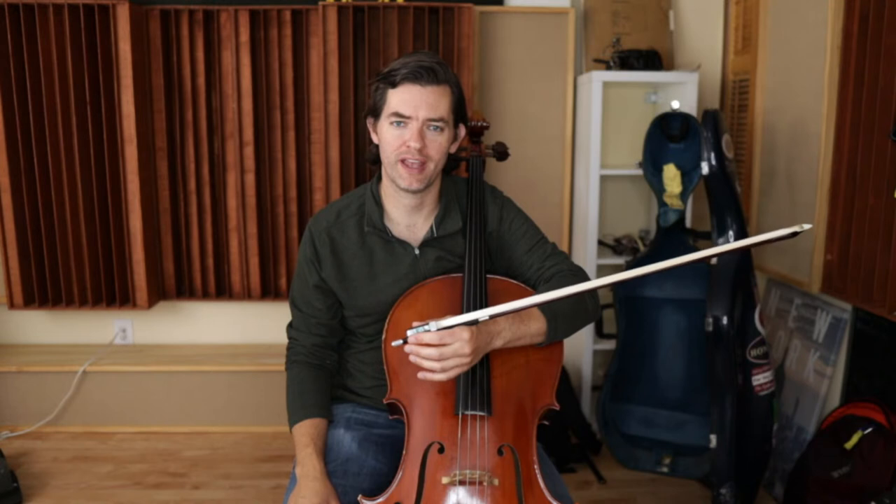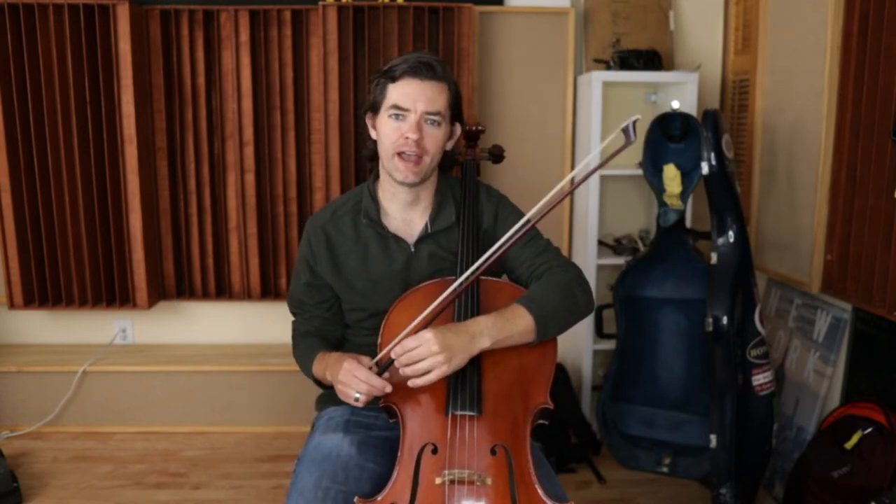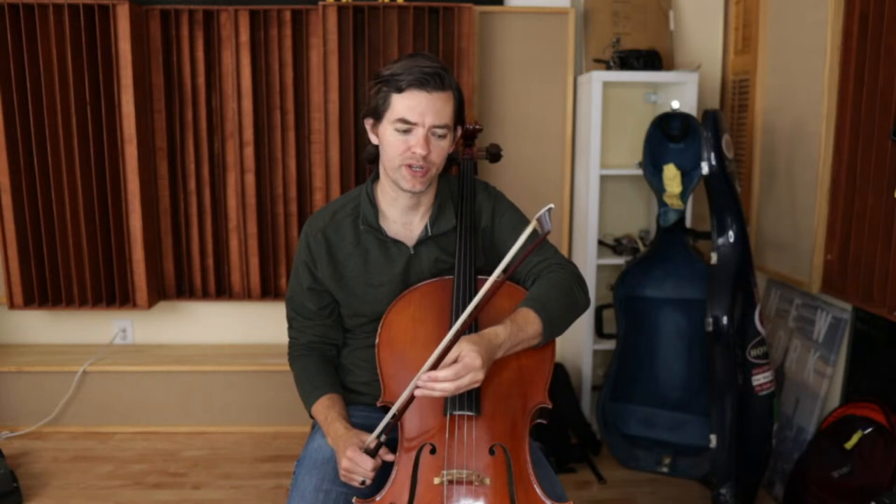Hello and welcome everyone. My name is Clay from cello.online, and this live stream is all for you parents. We're going to focus on the title here, which is 'Parents Talking to Students about Cello' — especially when the parent is not a musician. I get this question all the time: I'm not a musician, I don't play an instrument, but my child loves it and I want them to play the cello. What can I do to encourage them and interact with them when it comes to music? Some parents feel a little lost.